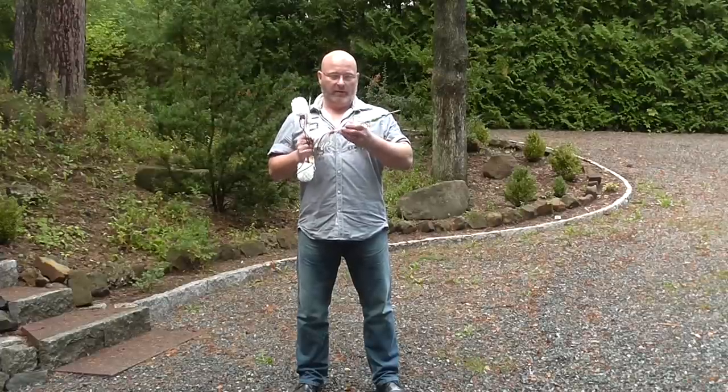Hello and welcome to the Slingshot Channel. We've been shooting toilet brushes before — they are deadly, they are accurate, they are very powerful — but what we need is a precise, accurate weapon.